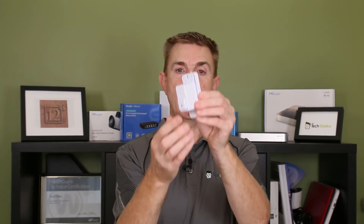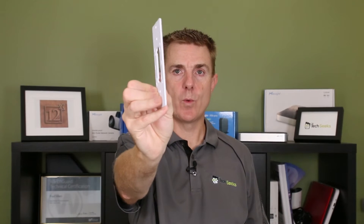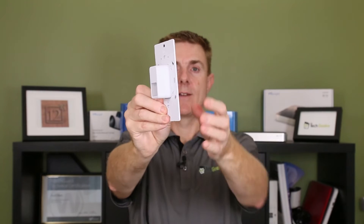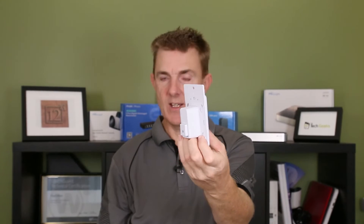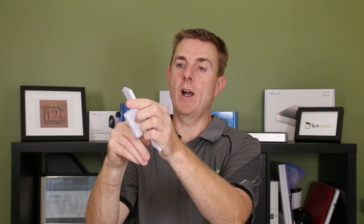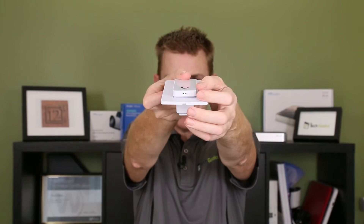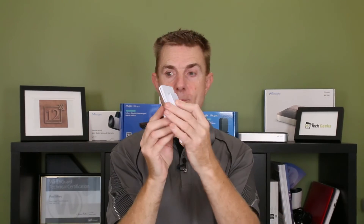That's probably the simplest mounting option, but there are also back plate options. There's a metal back plate that can go onto the wall, and you can mount the reader onto that plate as another option — useful if you've already got something in place. You also get a surround that clips neatly over the top of all of that. The quick release button is at the bottom, and you get the tool to do that. That gives you the full, neat setup for the reader.